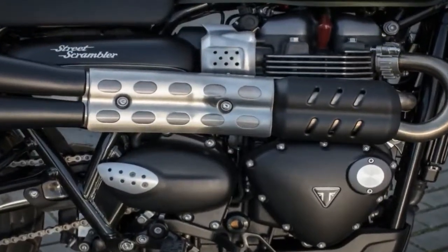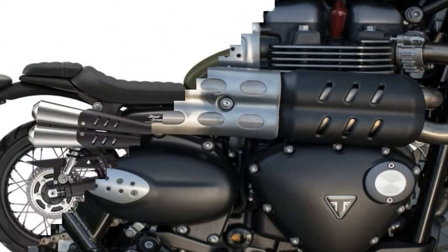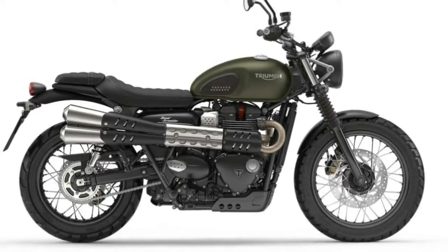As much as I like it, I have to admit it's a little stodgy, but it is a British bike after all, and a certain amount of that is to be expected.